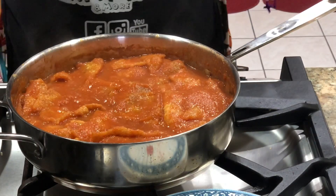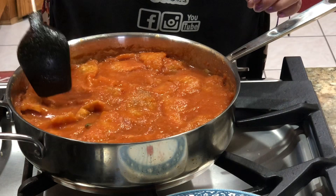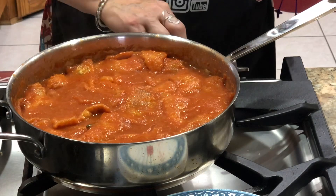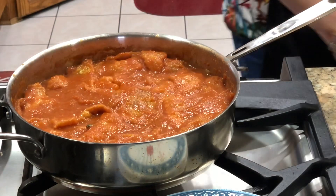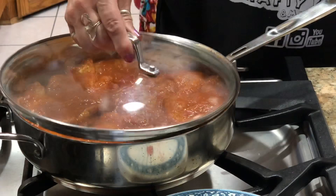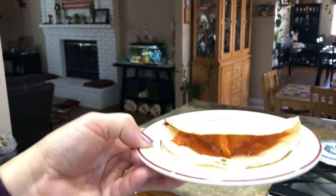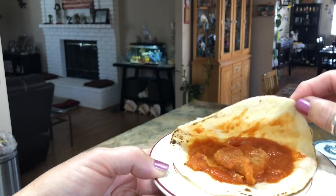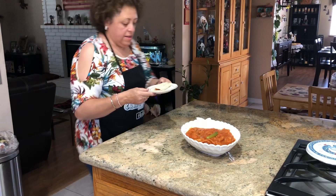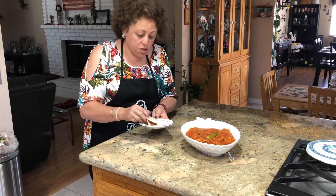Ya todo el chicharrón quedó bien. Vamos a dejar solo por unos momentos más que suelte un hervorcito, y ya le voy a apagar. Aquí tomé una tortilla y me puse mi chicharrón para probar. Ahora a probar, vamos a ver — está un poquito caliente.